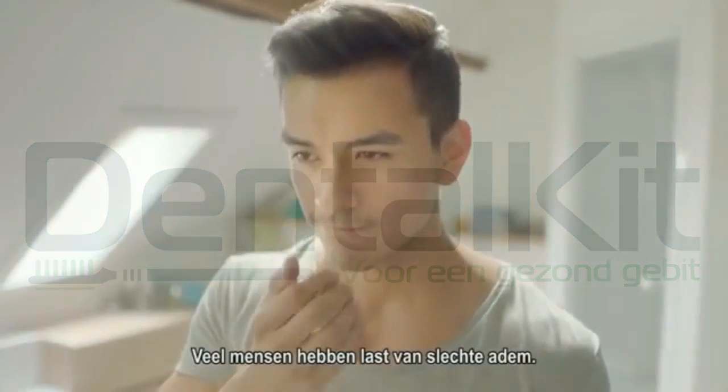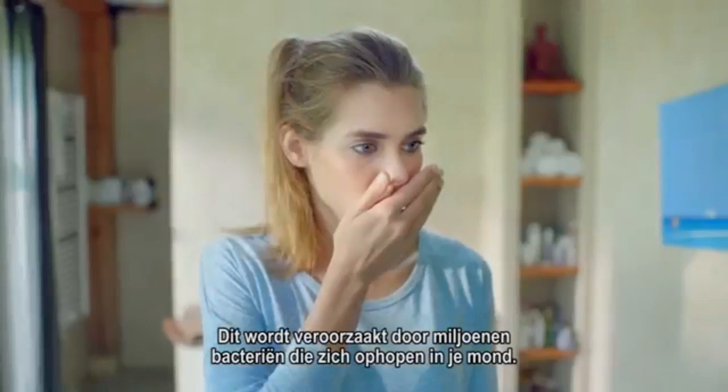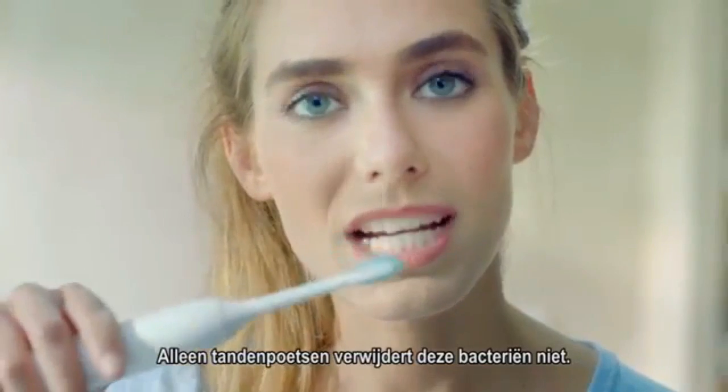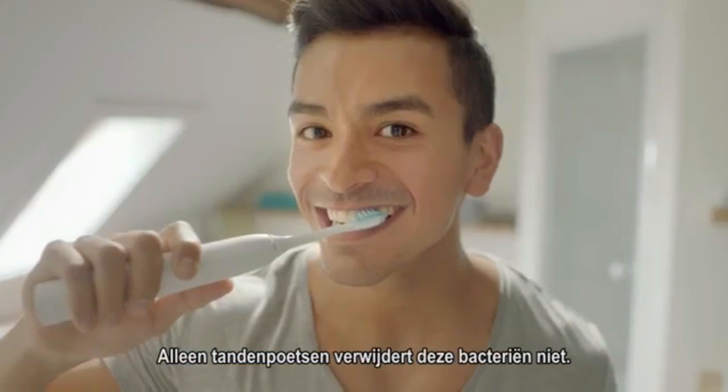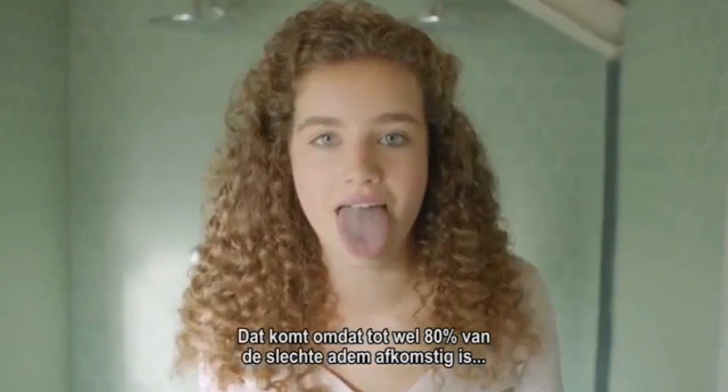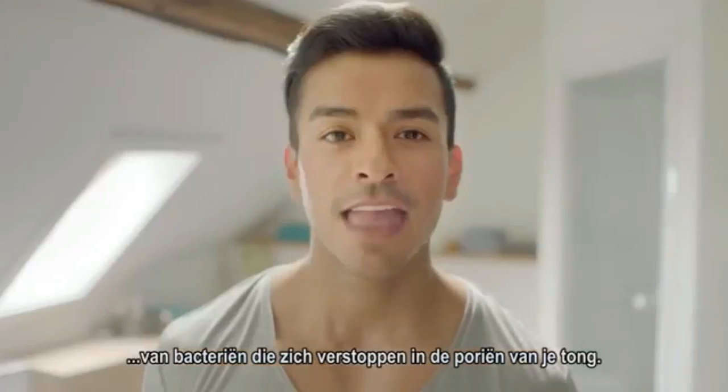Bad breath is a common problem for many people. It's caused by millions of bacteria that collect in your mouth. Simply brushing your teeth doesn't remove all these bacteria. That's because up to 80% of bad breath comes from bacteria that hide in the pores of your tongue.